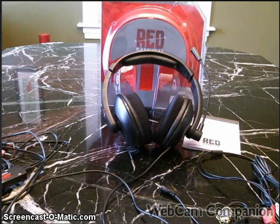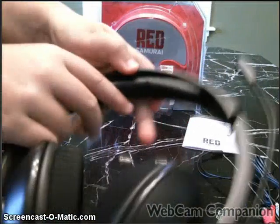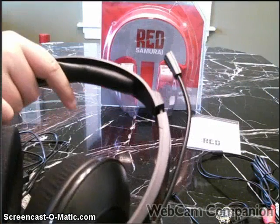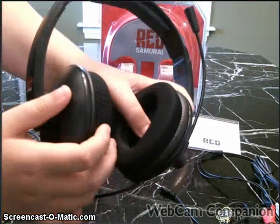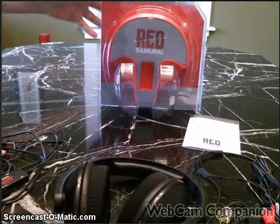Right here it has memory foam but it's fake leather. The ear cups go around the ear, not on top — around. This part is not memory foam but it does feel pretty good, and it's made for long-use gaming.